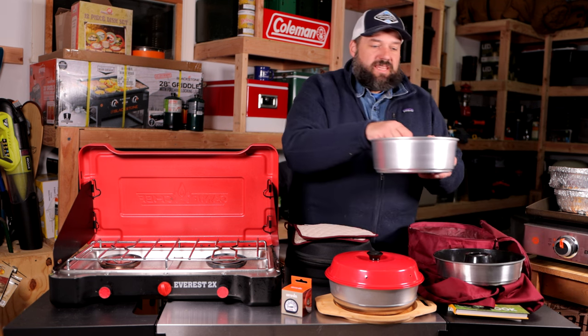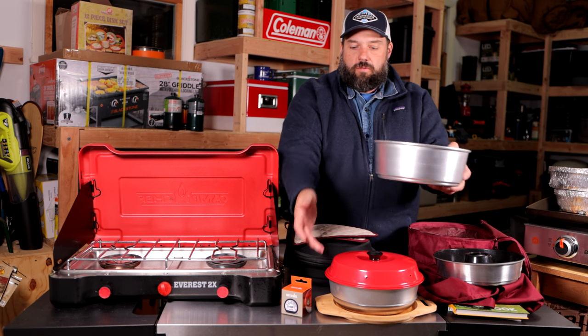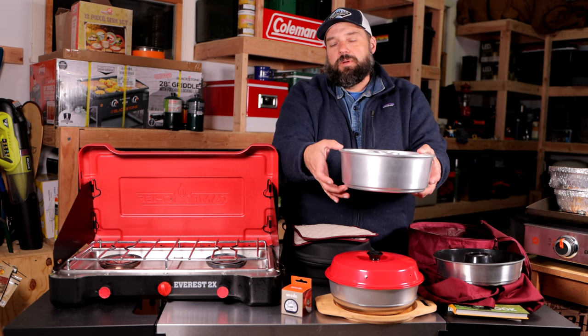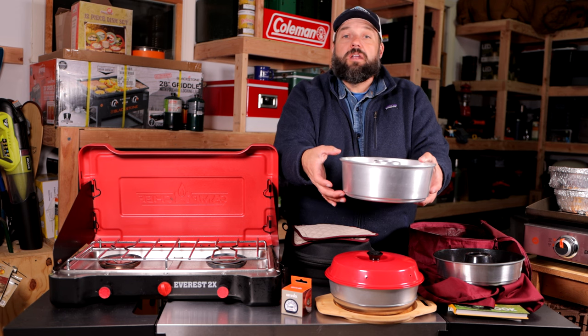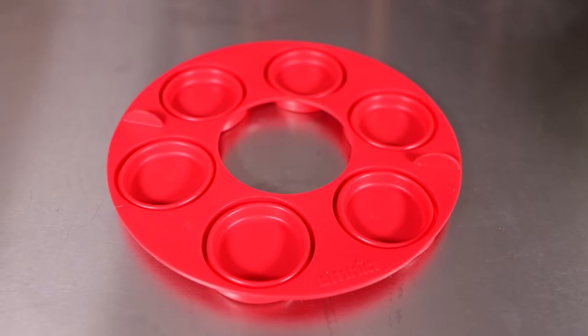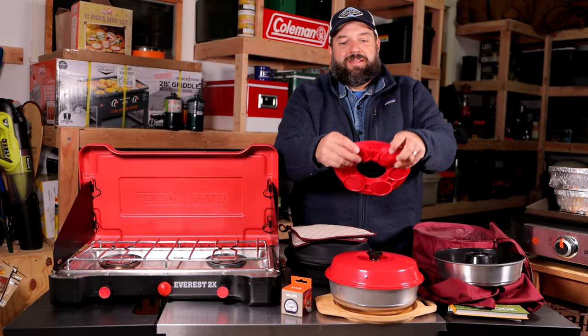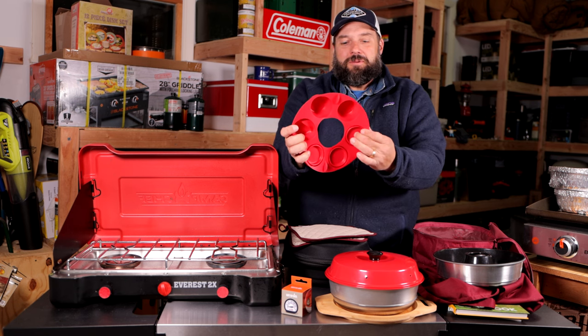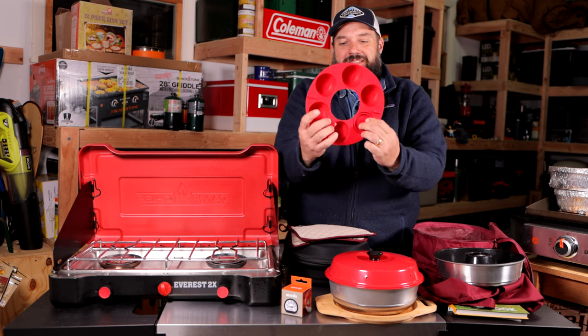There's also a deeper pan that replaces the standard pan if you wanted to make something a little heartier or thicker — a lasagna for more people, something like that. And there's also the muffin ring, which is a little small but kind of cute, so you can make some really cute muffins in the Omnia.